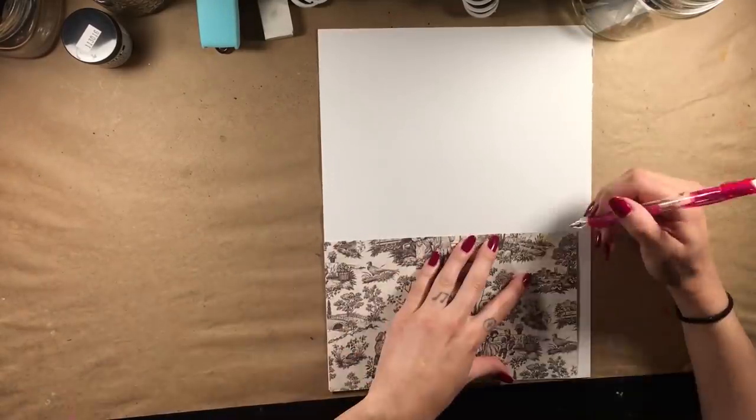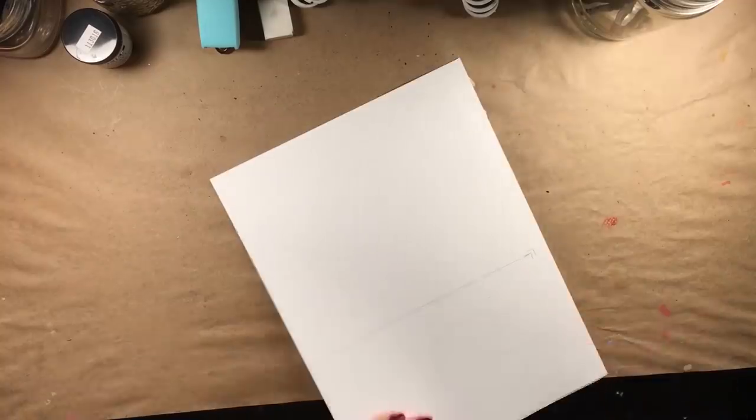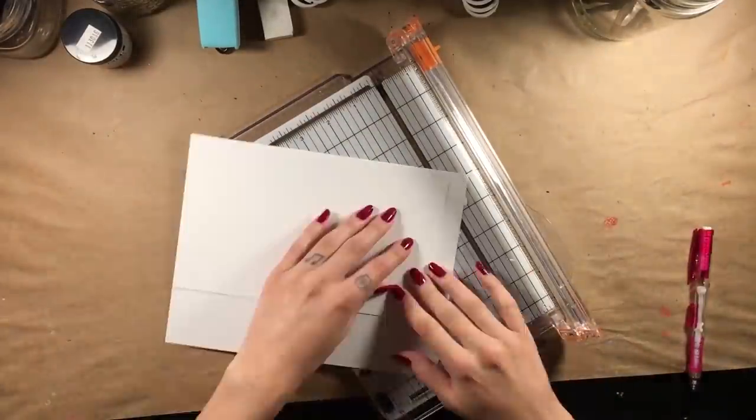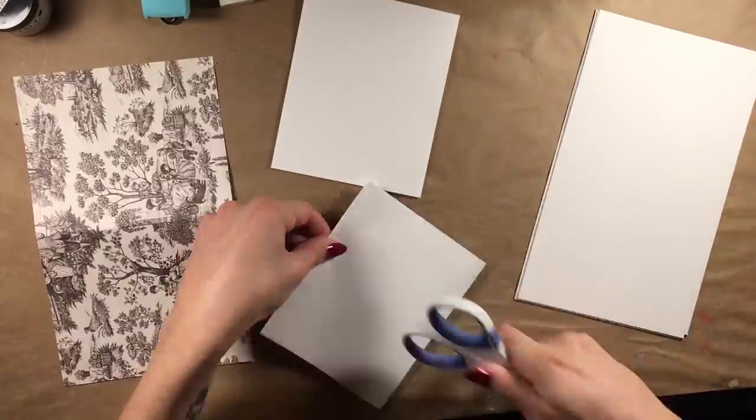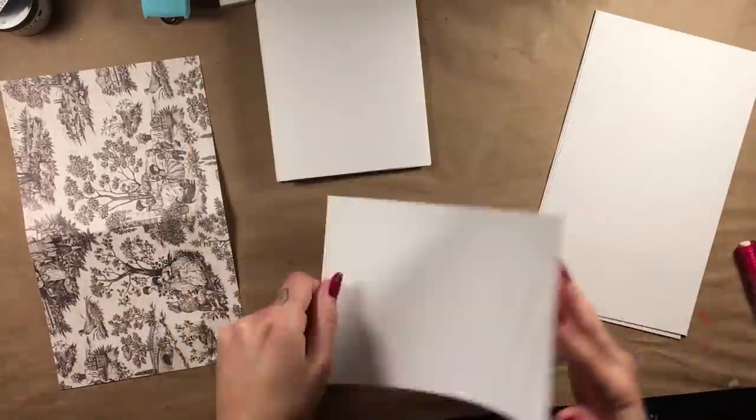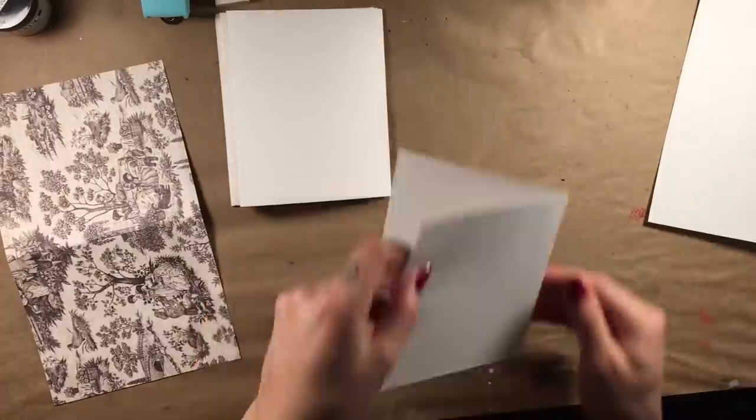I then cut them to the size I liked. I recommend cutting the paper that goes inside a bit smaller than the cover so the pages won't protrude. I folded them in half in order to staple them in the center. Now don't fret if you don't have a long stapler — you won't need one.